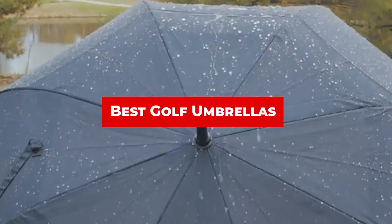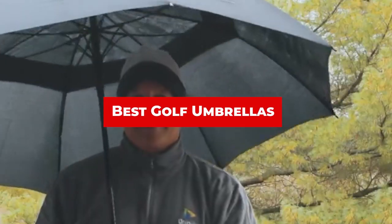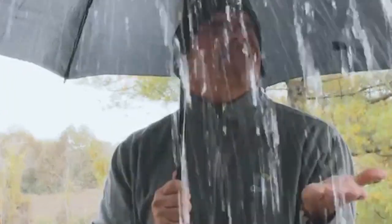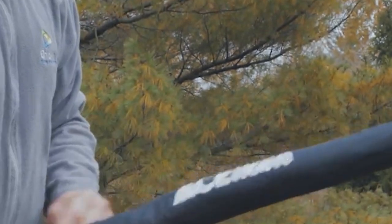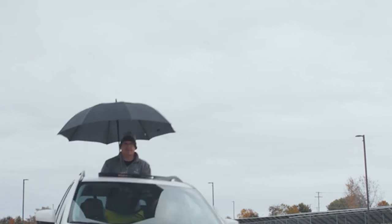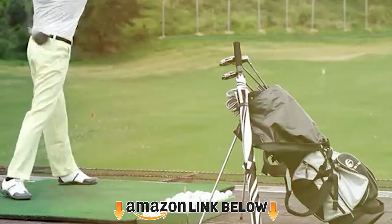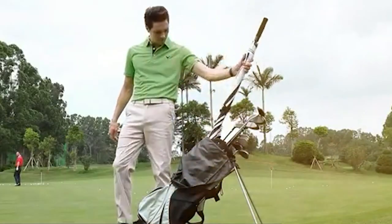If you're looking for golf umbrellas, here's a list you must see. We made this list based on our personal preference and sorted it based on features, price, quality, durability, and reputation of the manufacturers. We've also included options for every type of customer. If you want to get a good quality golf umbrella according to your needs, watch the video till the end and then decide to buy. Let's get started.